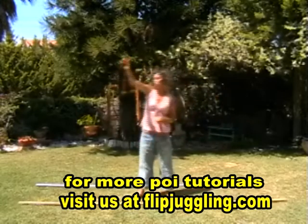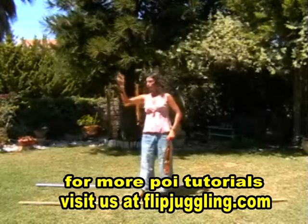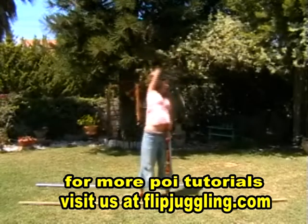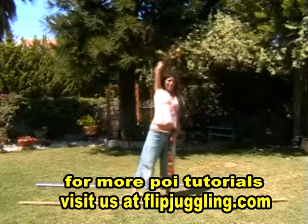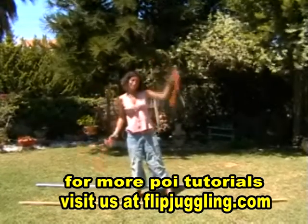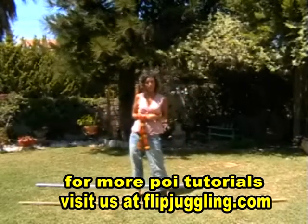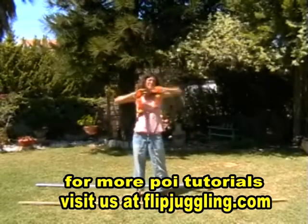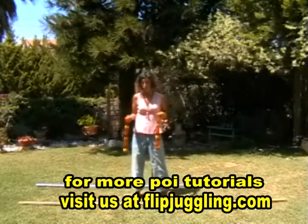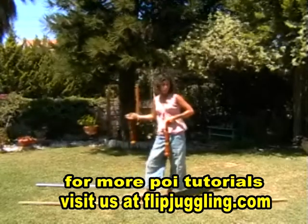Once you've explored all the areas of that plane, try in the back plane. Start with one, as before — over the head — and the opposite direction, with the other hand. Then the side plane, and the other plane.